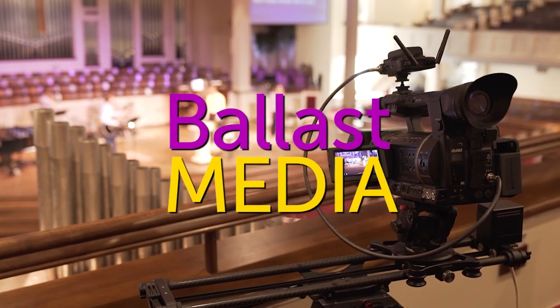In this video, I'm going to answer one of the most asked questions on my channel: how do I send video wirelessly? Hello, I'm Stephen Ballast. Welcome to my channel where I explore worship technology solutions.